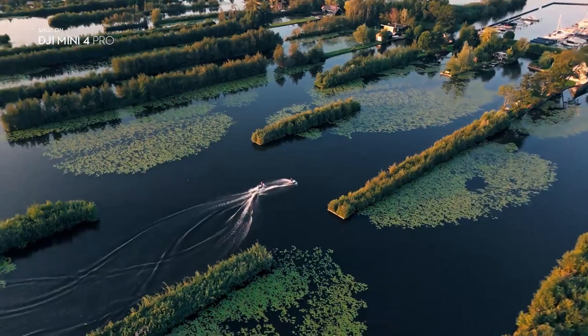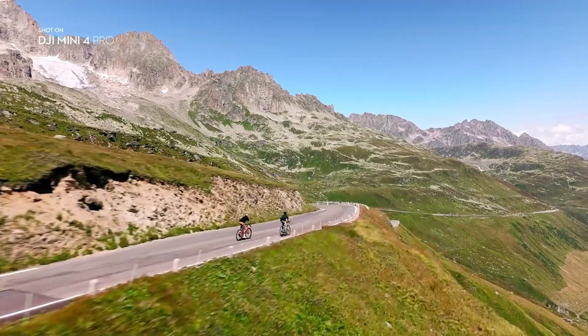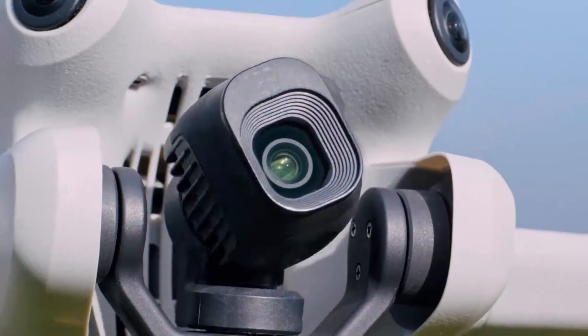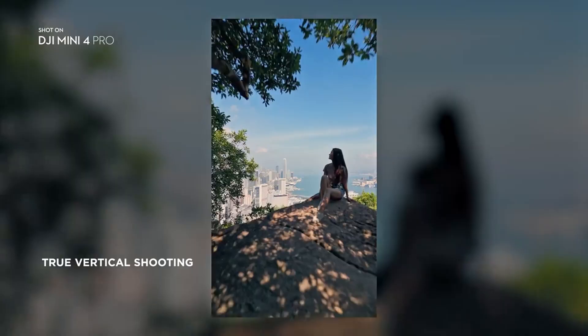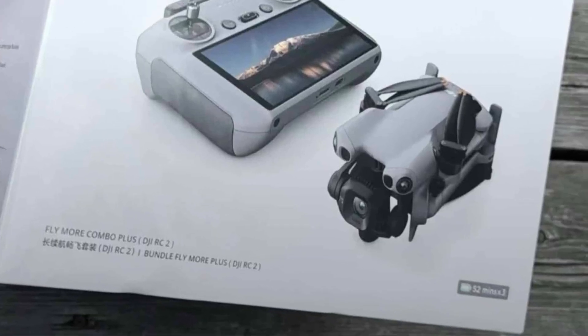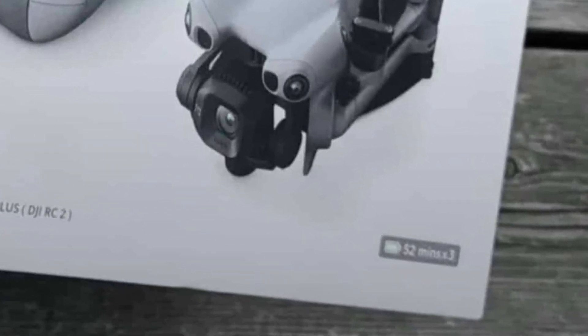With the RC2, flying becomes more streamlined and immersive — just power on and focus on flying. Another major highlight is the flight time. The packaging hints at multiple high-capacity batteries, each designed to deliver impressive endurance.